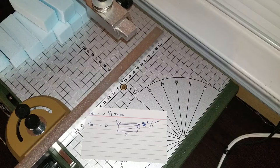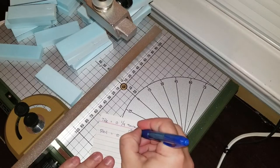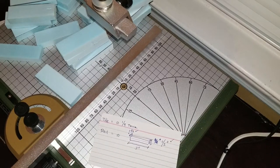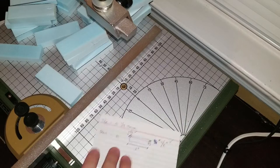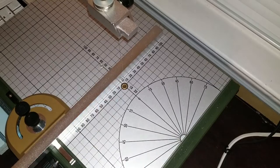Somewhere in between I decided on a depth of the final piece. I went with one and a half — those are the dimensions I used — and then I just went ahead and started running them through the Proxxon.